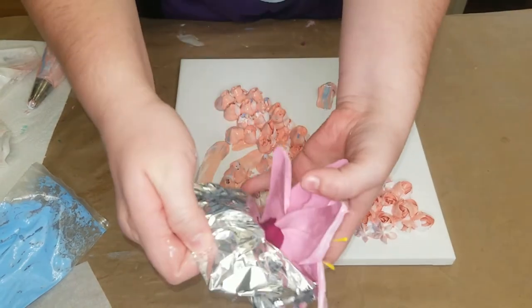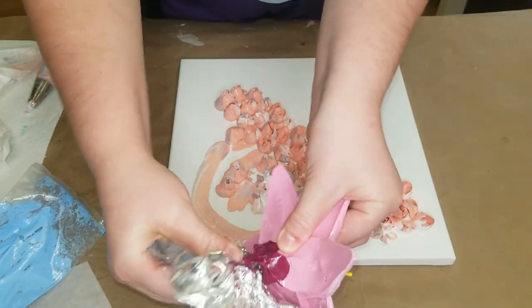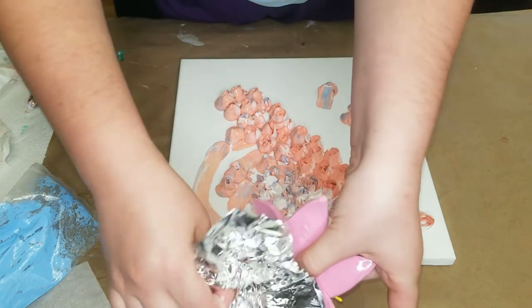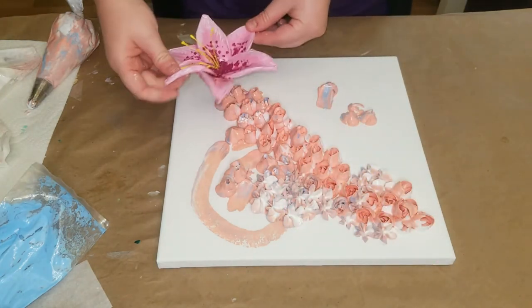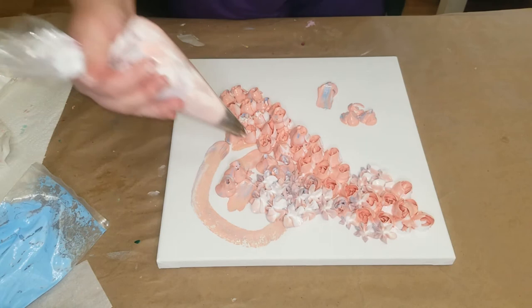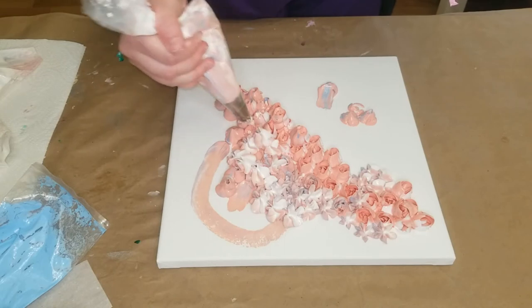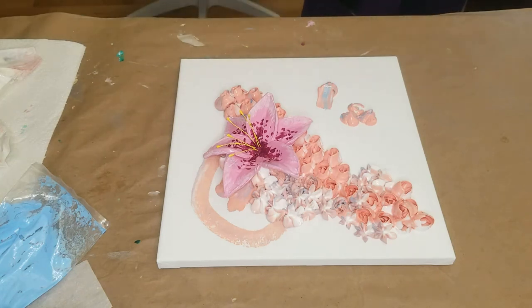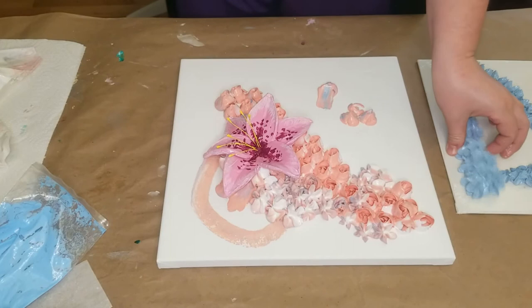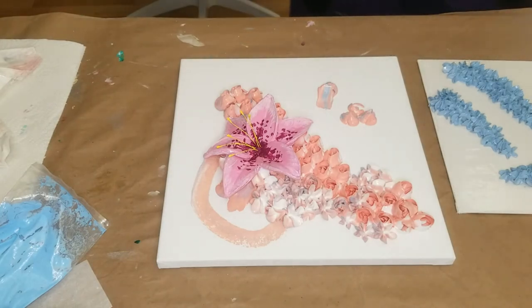Here we've got a lily, and you can see how it peels right off — well, it got a little into the creases but you can just snip it off. See how nicely it held that cup shape? I think that's really cool. I don't think I ended up using the blue ones — I wanted to, but I just don't feel like they went with it.